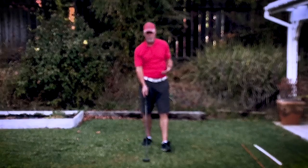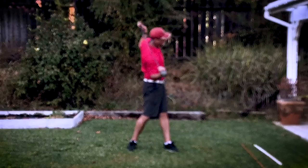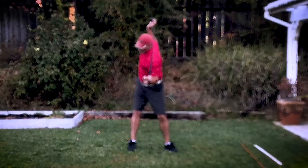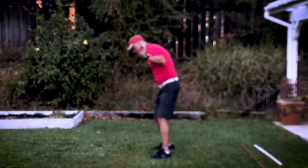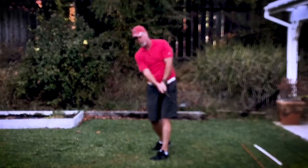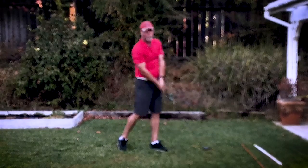It really depends on how you turn your shoulders. For a lot of you who have an over-the-top problem, you're imagining that your shoulders turn on this plane — which we've all seen countless instructors tell you to practice. Well, that's exactly the problem, because if you're turning on that plane, the club has to make a really strange arc out this way, which it doesn't want to do.